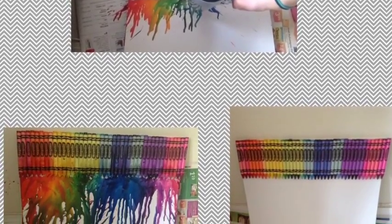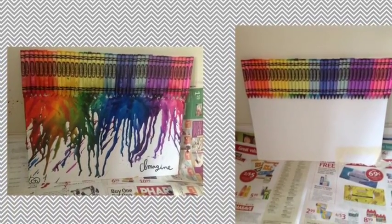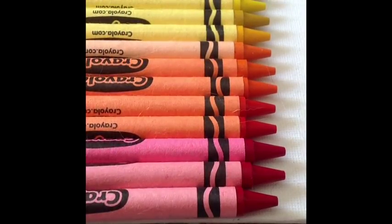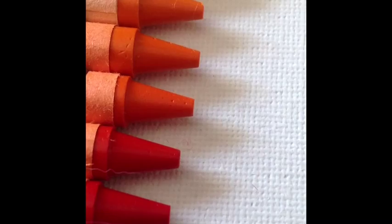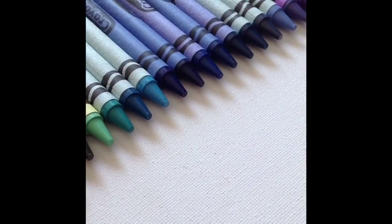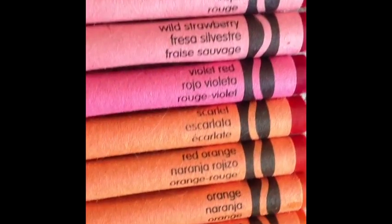Welcome to today's tutorial. I will be showing you guys how to create this wonderful melted crayon art. You will need an 11 by 14 canvas, a 64 pack of Crayola crayons, and any glue type you may choose.